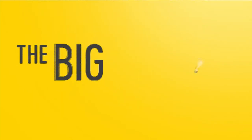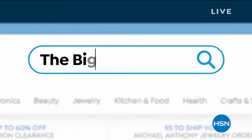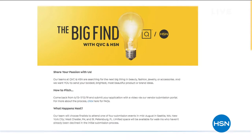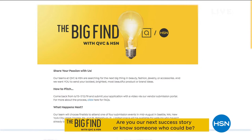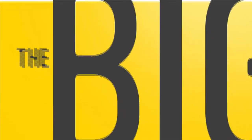Every day here at HSN and QVC, we delight millions of you by showing you wonderful products. Are you our next great success story — or do you know someone who might be? We're taking submissions now for beauty, fashion, accessories, and jewelry — now until July 12th, as HSN and QVC present The Big Fine. Search TheBigFine on hsn.com or QVC to learn more.